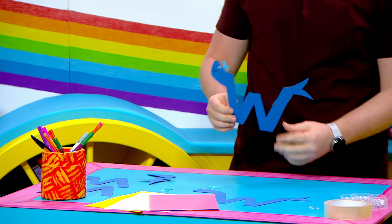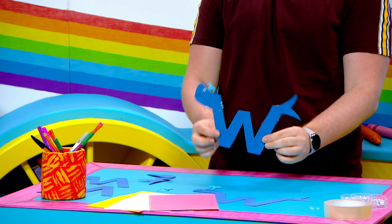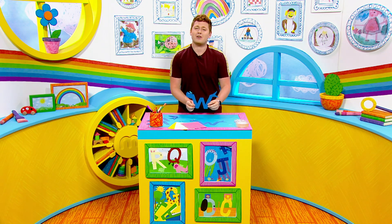And there you have it, the perfect W whale — how cool is he? Keep crafting everybody!